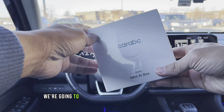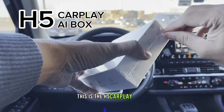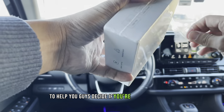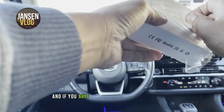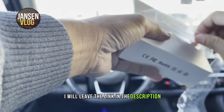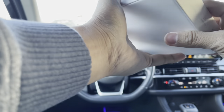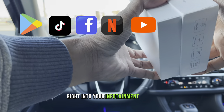Today we're going to take a look at this product from CarABC — the H5 CarPlay AI Box. Let me unbox this product first and later on let's check its features and capabilities to help you guys decide if you're planning to buy a CarPlay AI Box like this in the future. CarPlay Boxes nowadays are one of the trending car accessories in the market because of their capability to install your favorite apps right into your infotainment system.